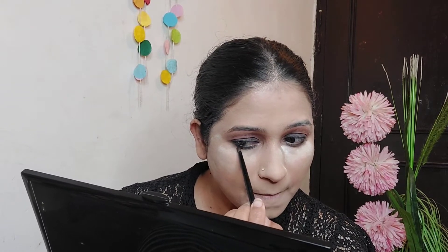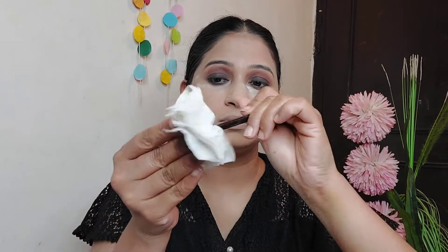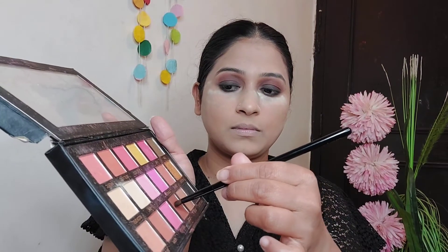First of all, we have to put on black eyeshadow and repeat the procedure, blending it with both eyes again with no pressure. After using black eyeshadow, I have to clean it because if we mix it with brown, we only see black — not brown. So I cleaned the brush and used brown eyeshadow as the second step in eye makeup, applying a dark brown shade.